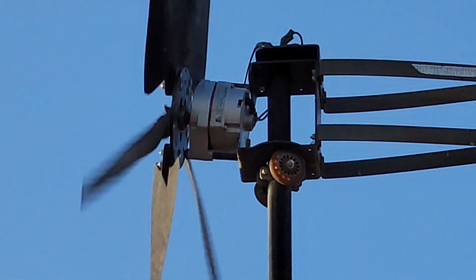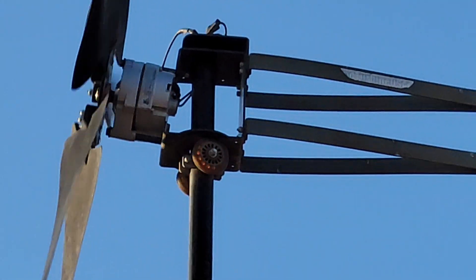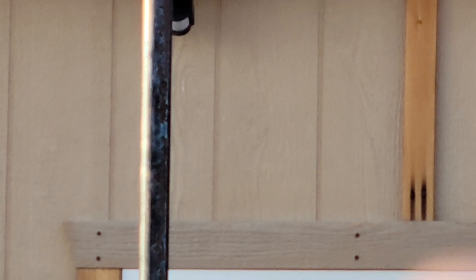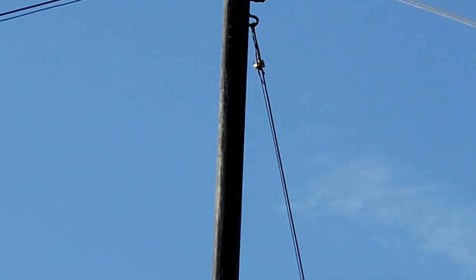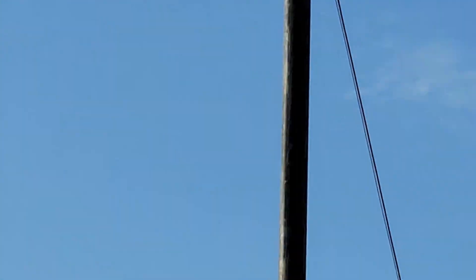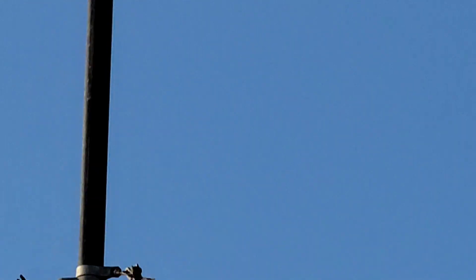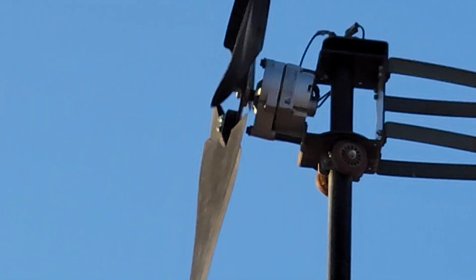Each one of those wires is an output wire — there are no return wires on these, so you've got three output wires. When I connected them up there I used 10 gauge wire, because I only come down the pole and then along the cabin and into the battery room. The pole is 21 feet and I've got two sets of guy wires — one up high and one midway — to keep the pole from hula dancing.